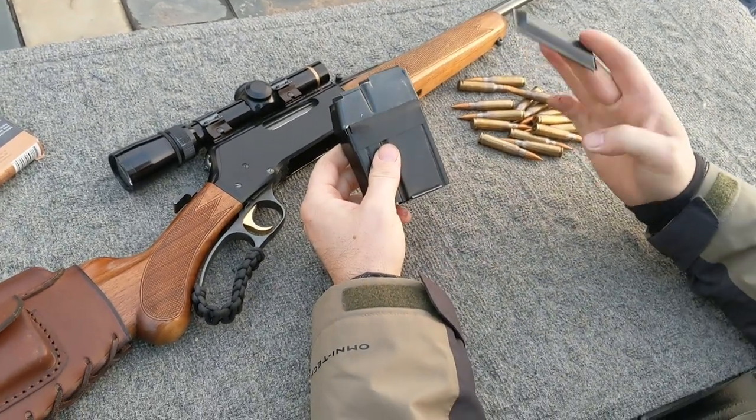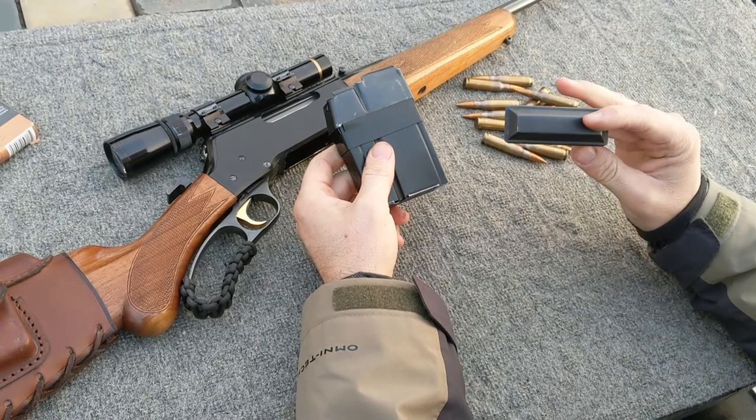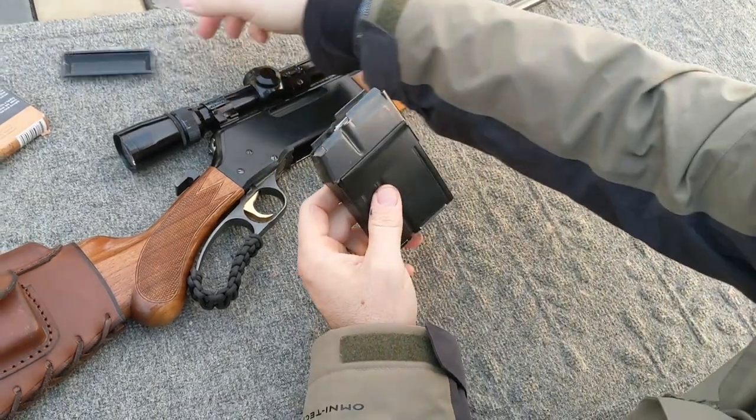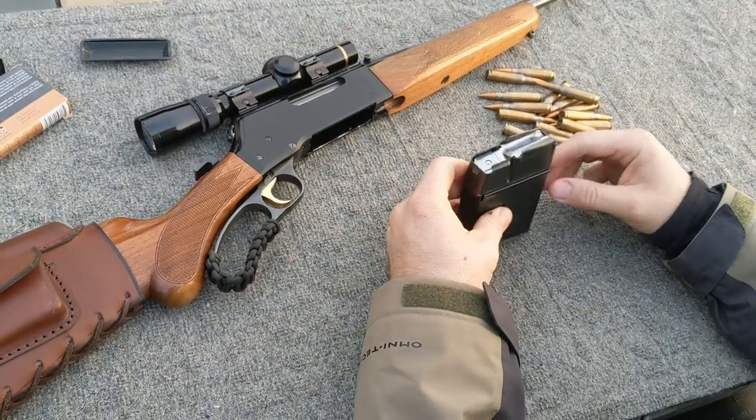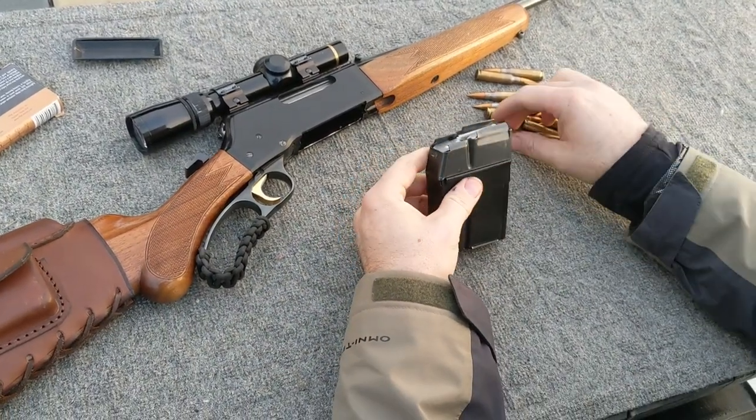When you do this, you will no longer need your factory floor plate. However, I suggest keeping it because everything that is done here is reversible and does not cause any permanent changes or modifications to the magazine.